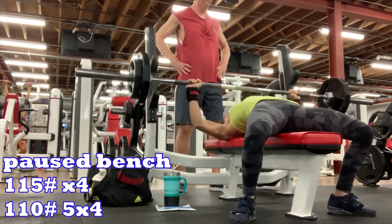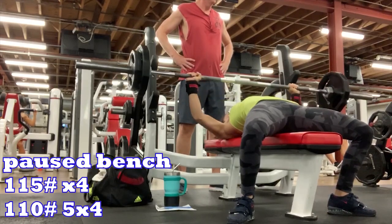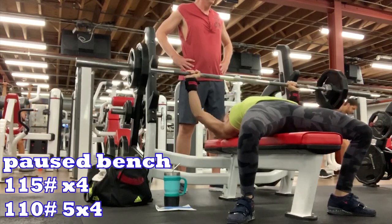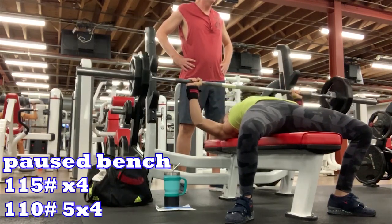I went over to bench and was a little hesitant since I was sore from yesterday, but I hit my 115 by four — Vince came running to spot me. Then I went back down to 110 for five sets of four, all paused. I thought my coach Brenna was nuts, but I did it.